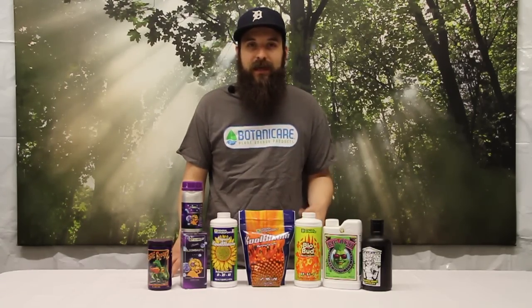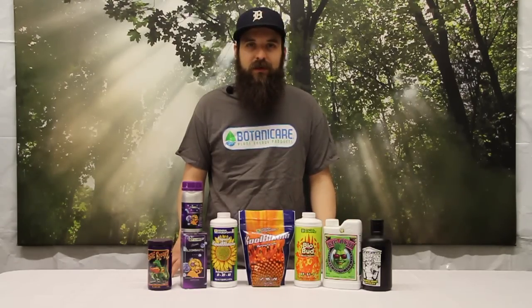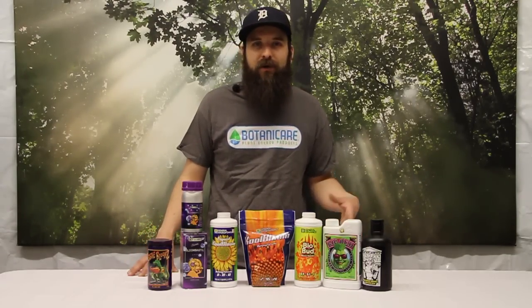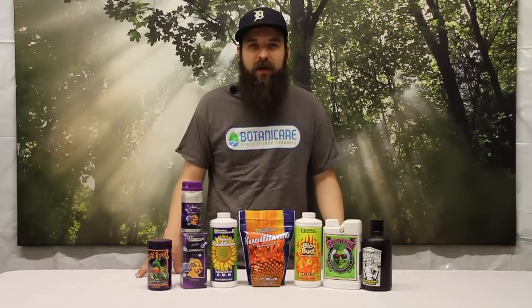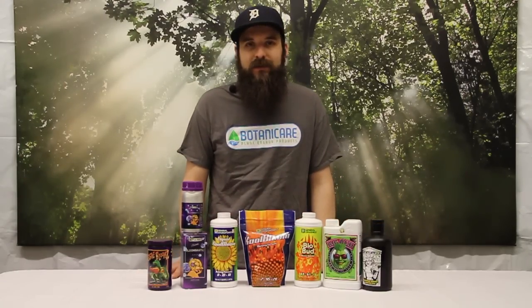Make sure you start very light and then work your way a little bit stronger as you go. I hope this video helped you out and cleared some things up about PK boosters — how to use them and when to use them. They're not a full nutrient; they're just extra phosphorus, potassium, or one of the two. All this stuff is available on our website at 4hydroponics.com. Thanks for checking us out and we'll see you next time.